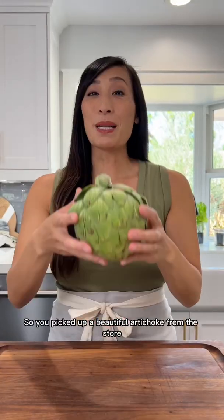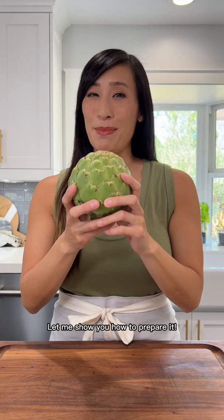So you picked up a beautiful artichoke from the store and you either want to boil, steam, or bake it. Let me show you how to prepare it. The artichoke contains outer and inner leaves called bracts, and we need to break them down a little bit so that we could get to the meat inside.